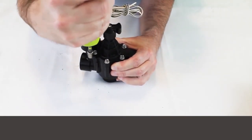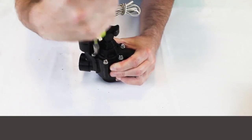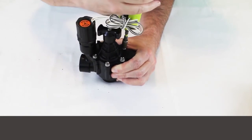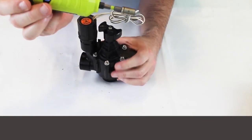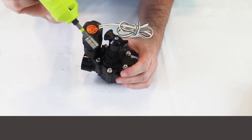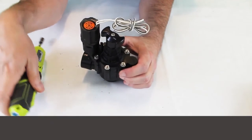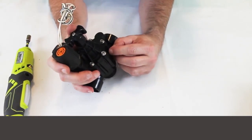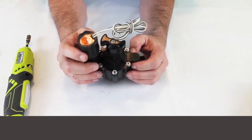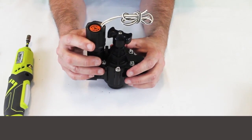When putting this back together, you don't have to be Hulk Hogan and crank it down — hand strength should be good enough just to make sure it's seated properly. If hand strength isn't enough to seal it up, you've probably got a pressure problem that's too high. And that's the rebuild on a PGA.